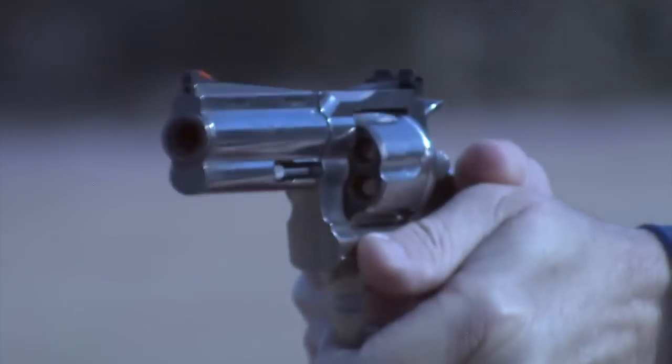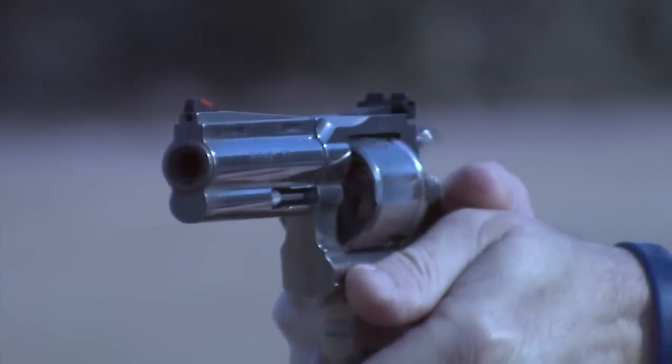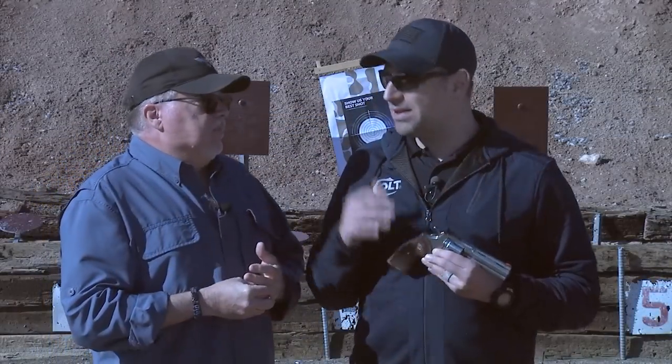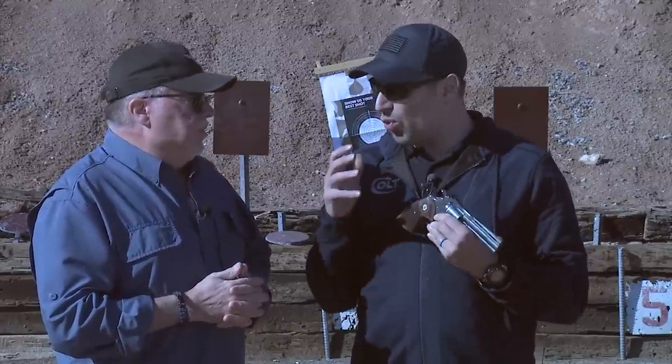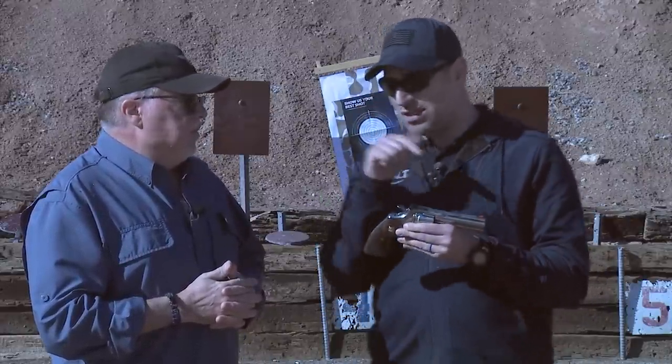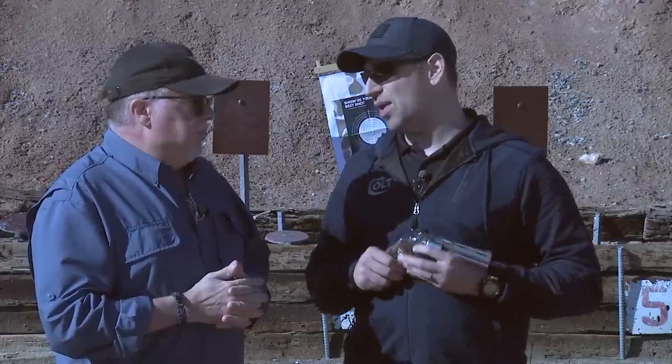We've been getting hammered year over year, especially as the pressure built by releasing those other double action revolvers, but I'm glad we did it the way we did it because we learned a lot making Cobras. We learned a little bit more making King Cobras, and you'll actually see some of those upgrades in this new Python.